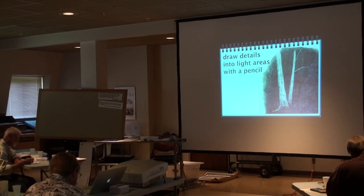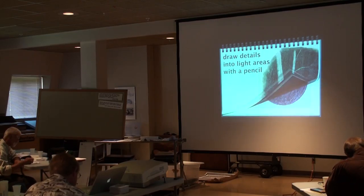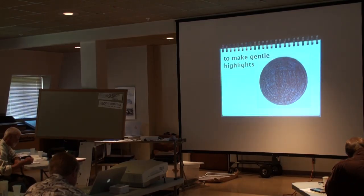It matters what the background looks like. If the background is real dark, you get one effect. With a different background, you get a different effect — it kind of looks like it's in the fog.